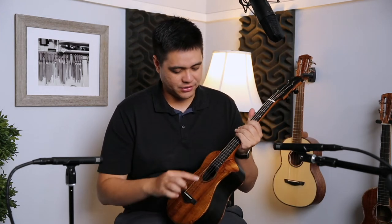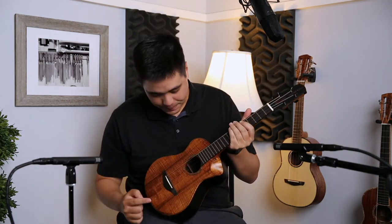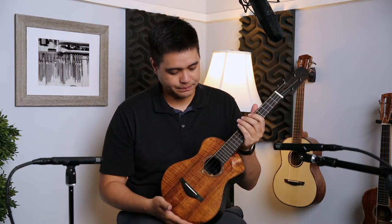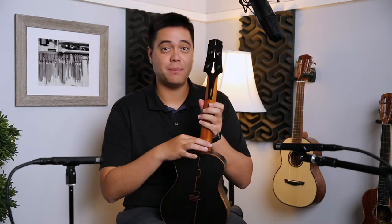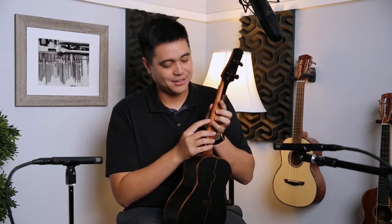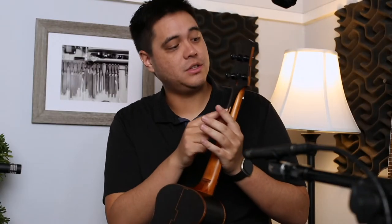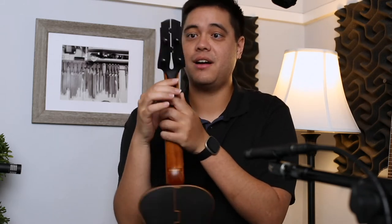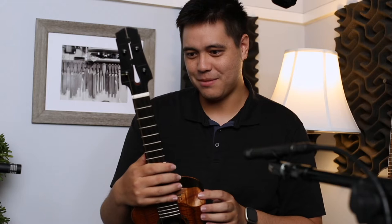We have more of those cool designs here, and we also have black mother of pearl around the rosette. Going ahead and pinpointing more of those designs on the bottom of the neck, the side of the neck, and even having some more little designs around the sides of the headstock — a lot of cool little designs scattered throughout the instrument.